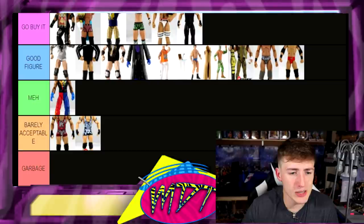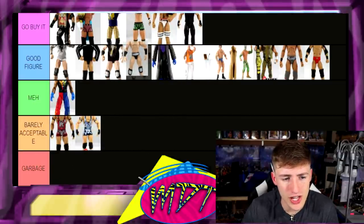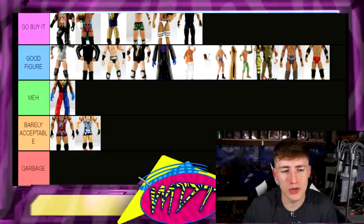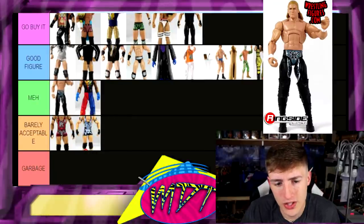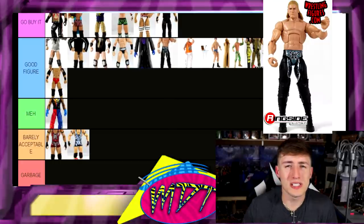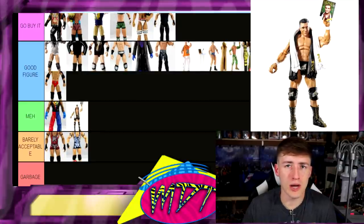Next up is another Sheamus — do I put this one in Good Figure too? Did I put the same figure in twice? I don't know if those are from the same wave — I'm just gonna put it there. I think I messed up. Elite 23 Triple H — this one's solid. There are so many figures ending up in Good Figure, it's crazy.